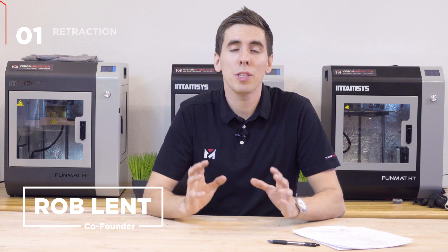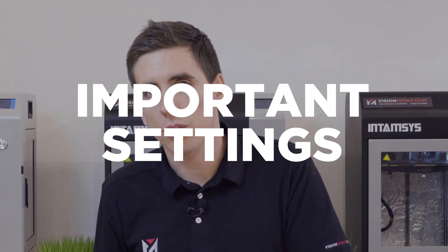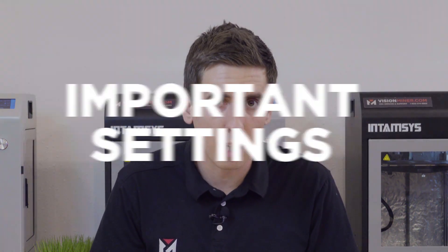Hey guys, today we're going over tuning basics and how to tune your print to get the perfect part every single time. Which settings are going to make the most difference that you should really focus on at the beginning of your tuning process?